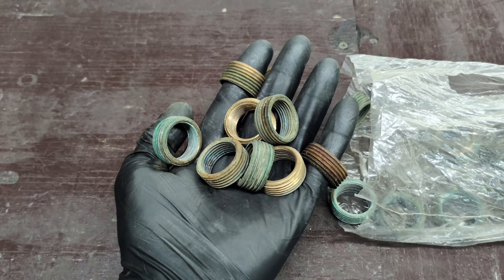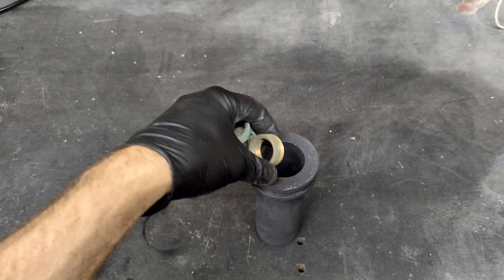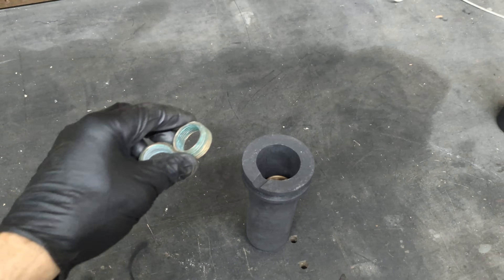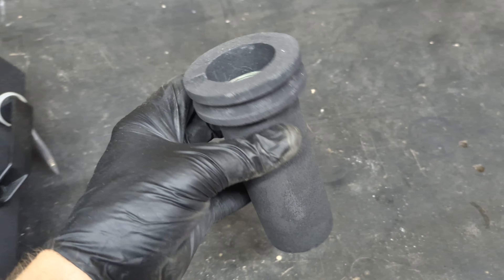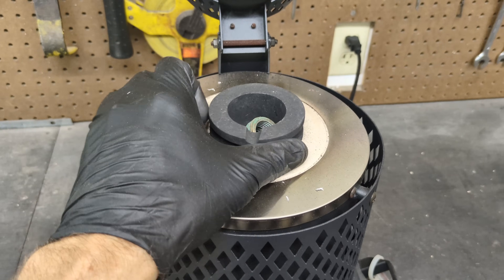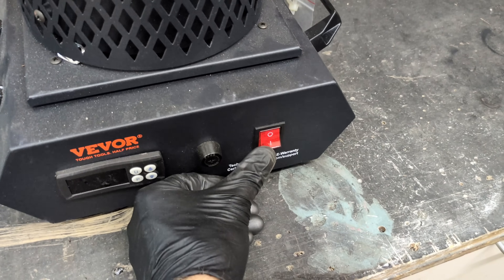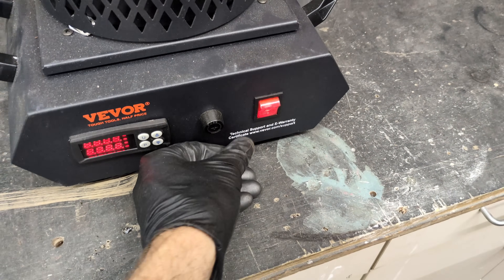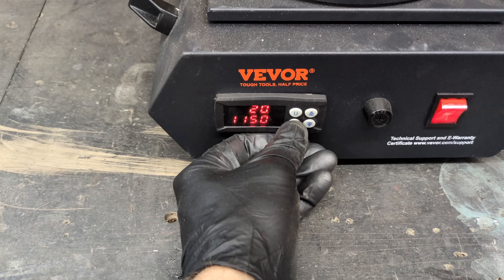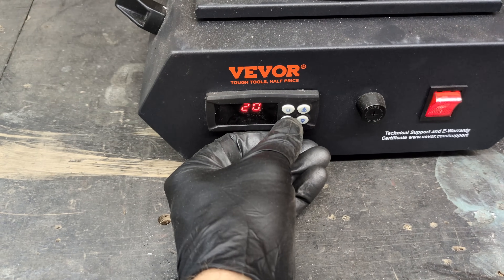Before I load the crucible into the furnace, I'm just going to load these rings inside of it first, then I'll place the loaded crucible into the furnace. This furnace is not like other furnaces — just turning the power on does not heat it up. You actually have to press the P and the U button, and once you see the equal sign next to the number, that means the furnace is heating up.